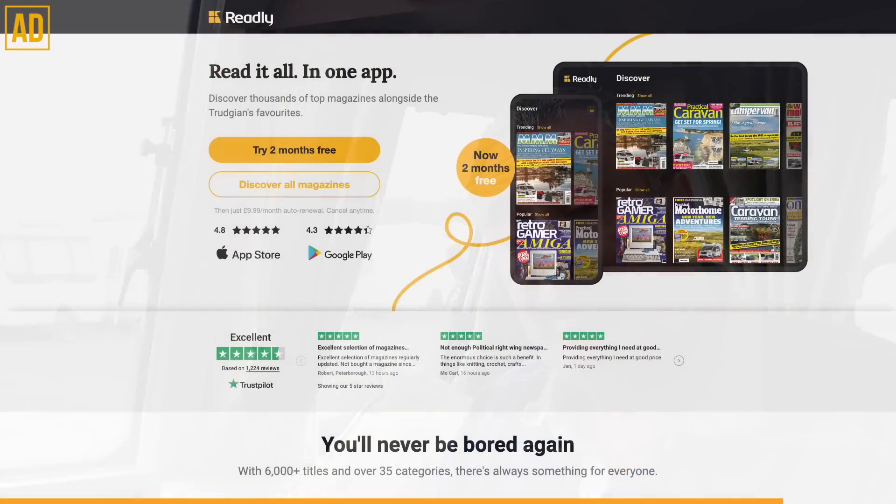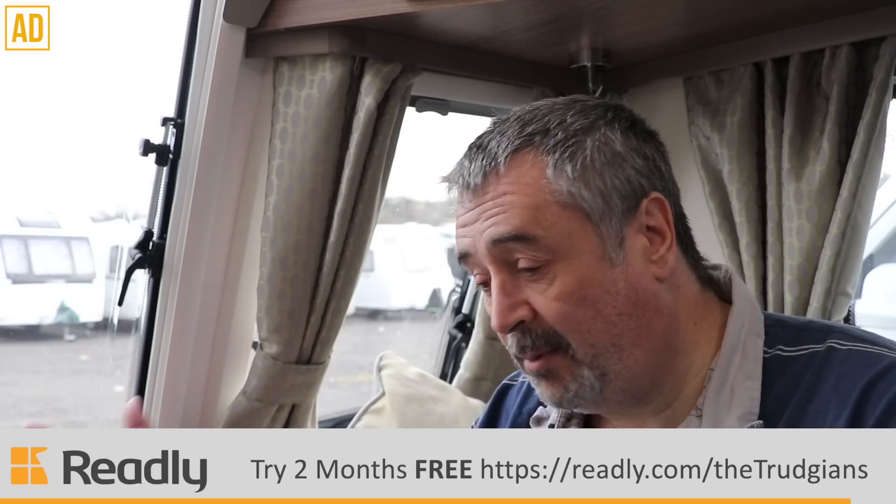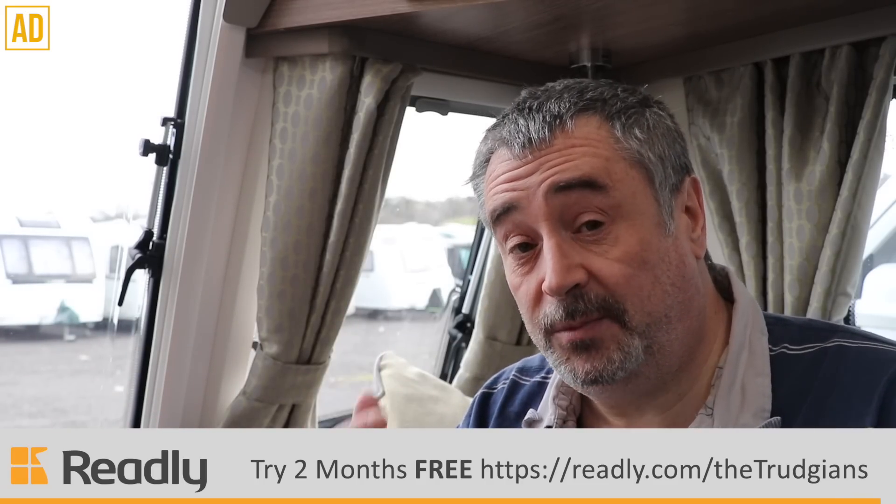For just £9.99 a month with no contract — so if you want to cancel at any time, you can — and there's two months free. Why not give Readly a go yourself? I've put a link in the description below along with a special discount code, so head on down there. Thanks once again to Readly for sponsoring this video.